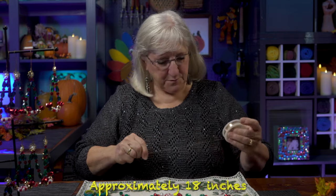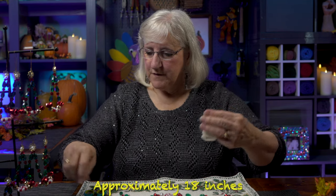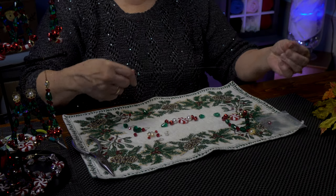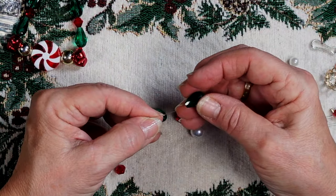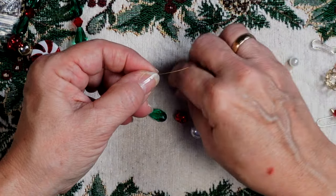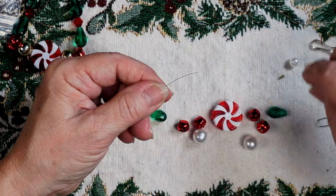I need some wire, and I'm going to give myself about the length of this placemat. I want enough to work with but not so much that I'm going to waste any. So I've got my piece of wire and I'm going to start on one end. I have a little red bead. Once you get this lined up, it's very easy — you get it on one side and you duplicate it on the other.